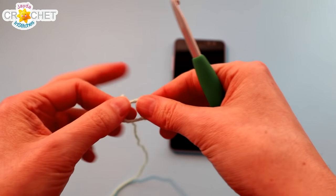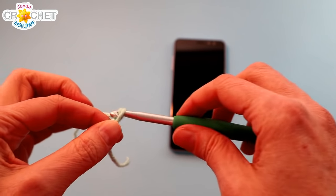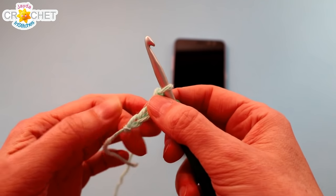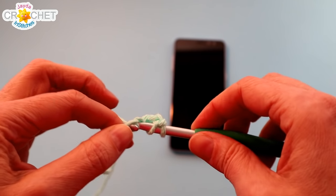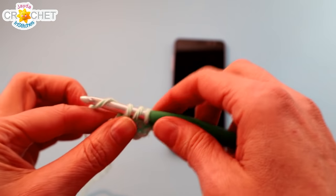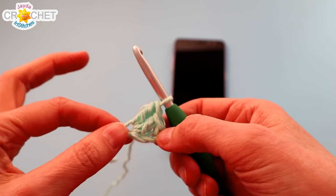We're going to take our yarn and make a slip knot. We're all going to chain four to begin. Into that first chain we're going to work two double crochet — very carefully two double crochet into that first chain — and then those other three chains are going to count as a double crochet stitch. So there's your chain four and you've worked two double crochet into that first chain.